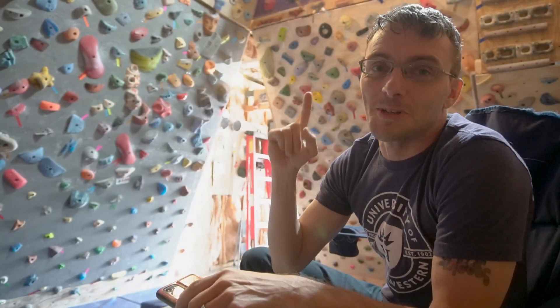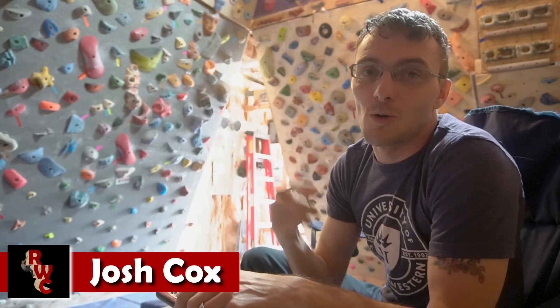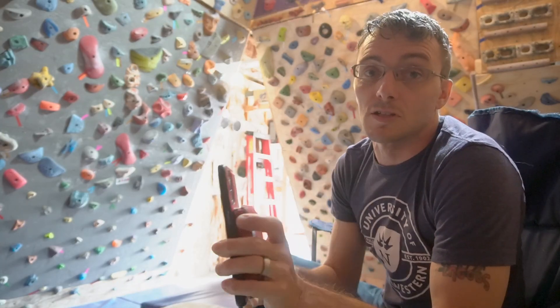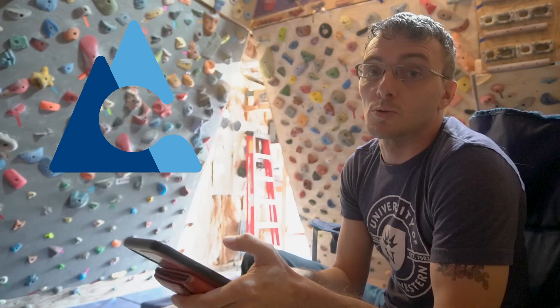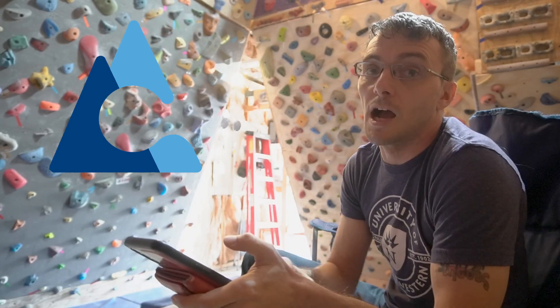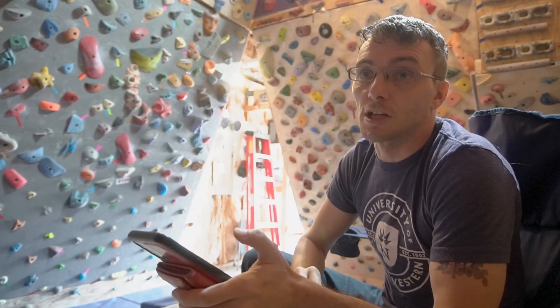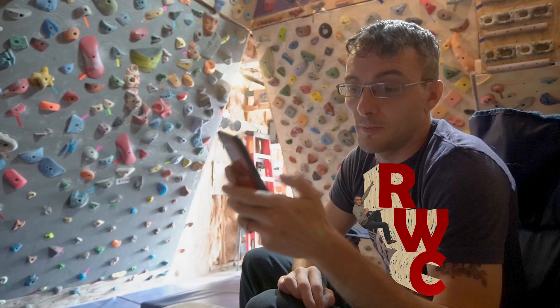What's up real world climbers? Welcome into my headquarters. I'm super excited you decided to click on this video and join me. Today we're going to be checking out another app for spray walls. It's called Crux. It's a relatively new app and it touts the ability for AI to scan your wall and determine where the holds are. So I'm pretty keen on checking this out, so let's go ahead and fire it up.